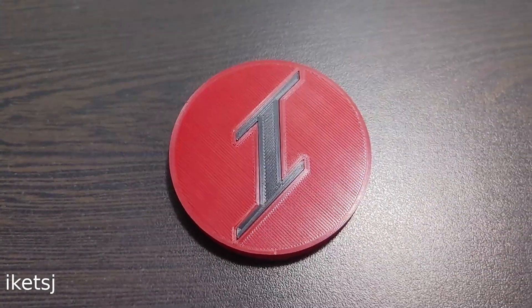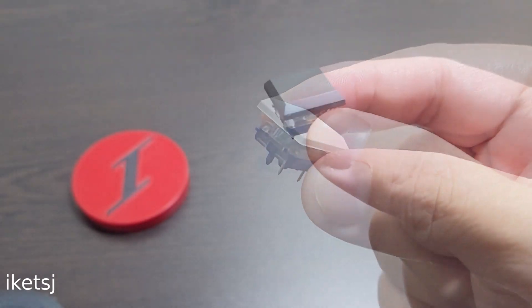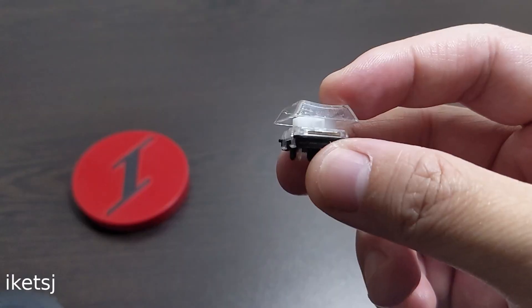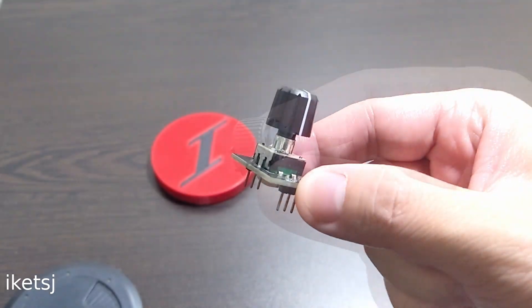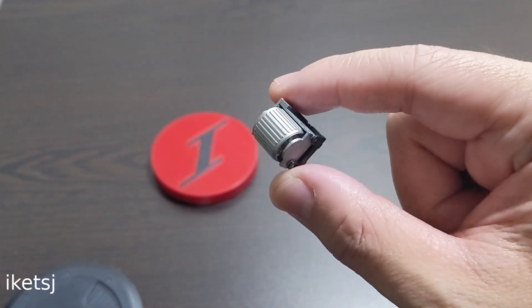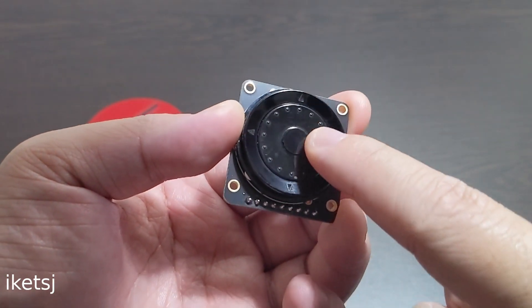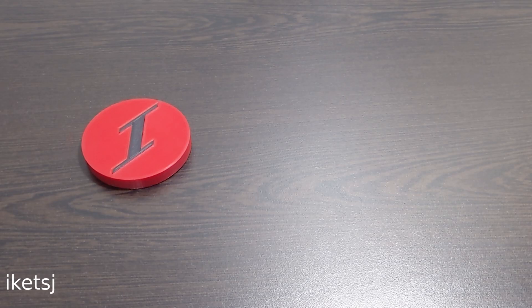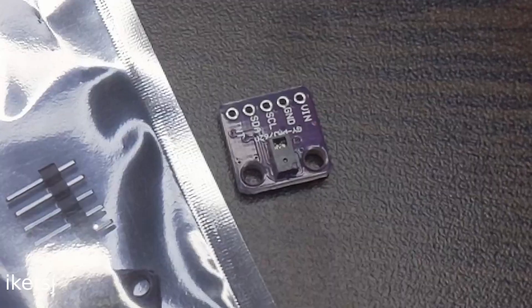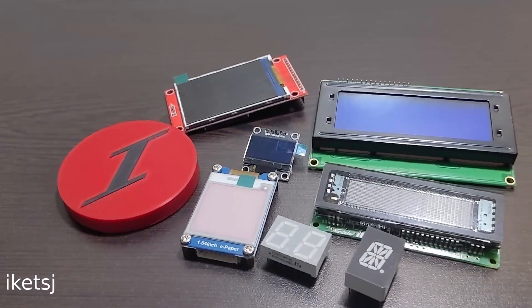Hello World, Ike TSJ here again. Are you tired of just customizing the color of your keyboard? What if you want to add a rotary encoder, or maybe you want to change it? What if you want more? How about a gesture sensor, or maybe a different display or size?